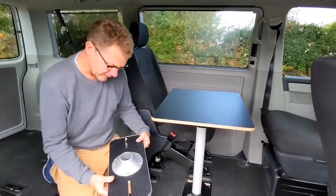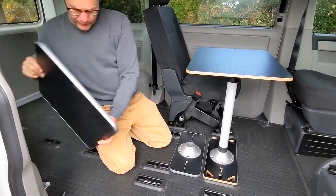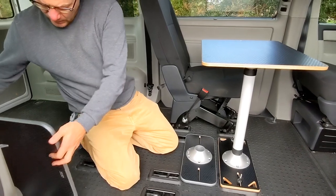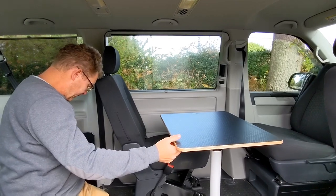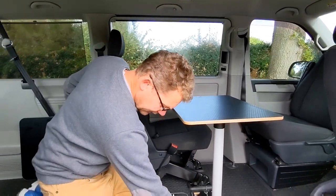The standard one comes with a black base and the black hex top. We now have a birch ply version with the Danish oiled edge and the base with the cut-out.